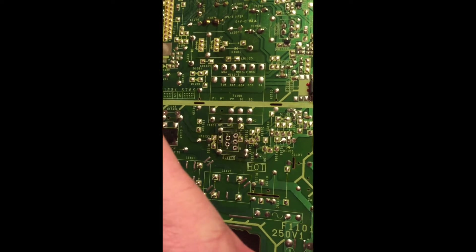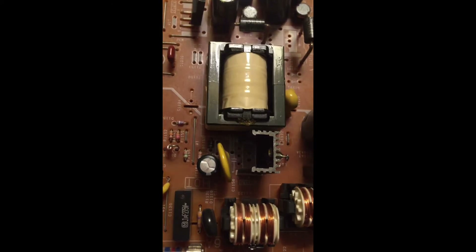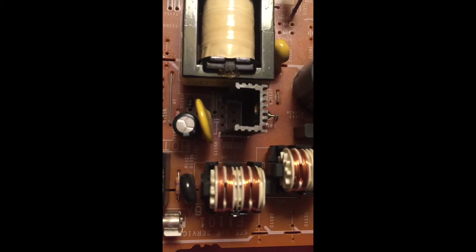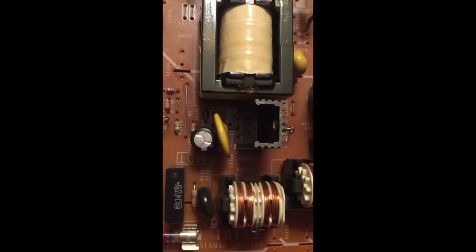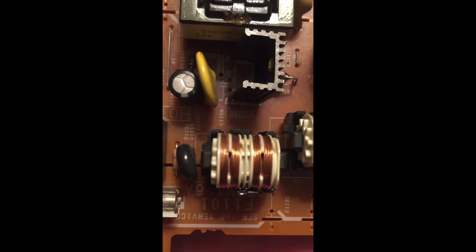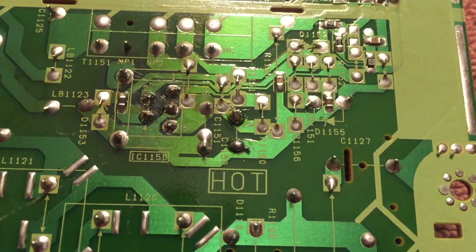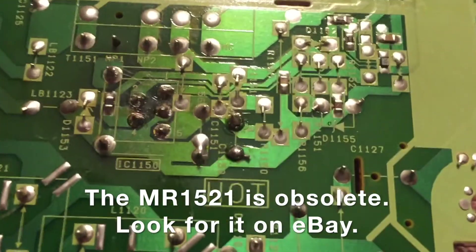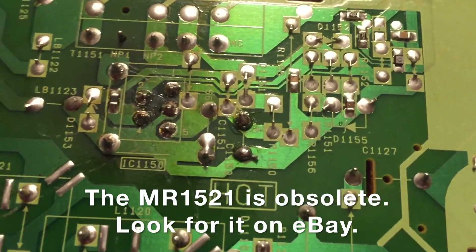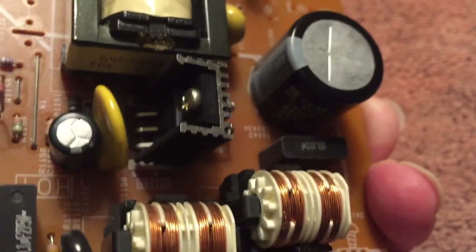Let's go ahead and take a look at the front side of the board. Here are the vacant holes once again, where the new part is going to go, and I've left the heat sink in place throughout this process. The new MR1521 is now installed at the location IC1150. You can see it right there attached to the heat sink.